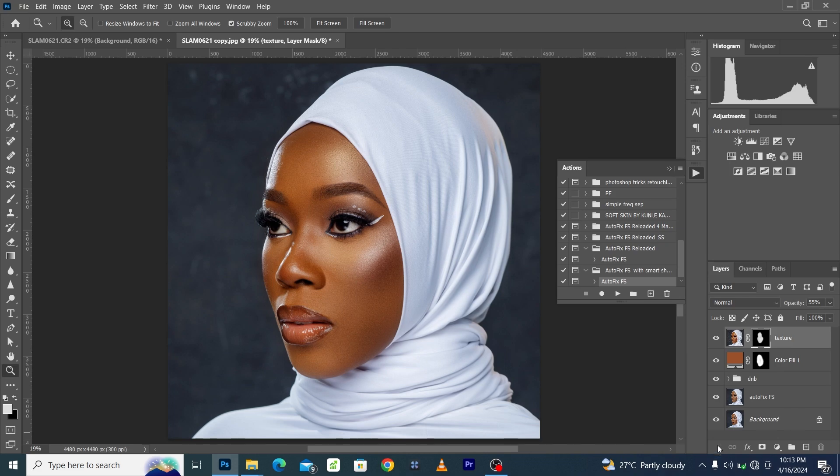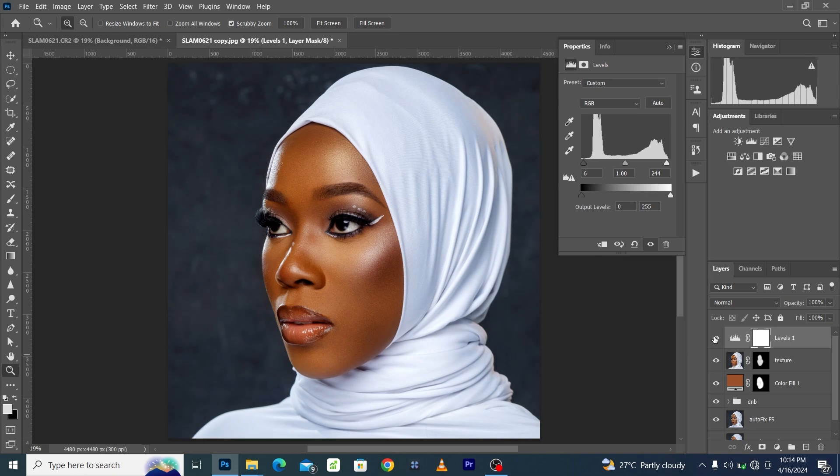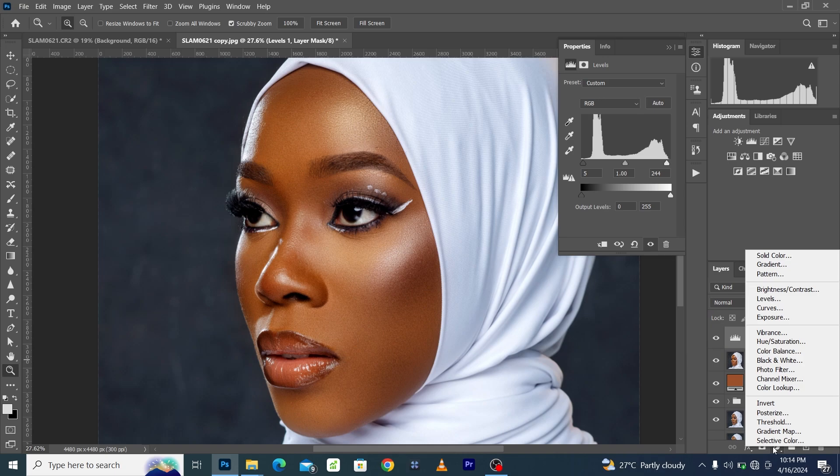The next thing we're going to do to boost the contrast is add a Levels adjustment. Increase the whites and bring back some black into the image. These are tiny adjustments that bring more details, more contrast, and more drama to the skin to make everything look more superb.